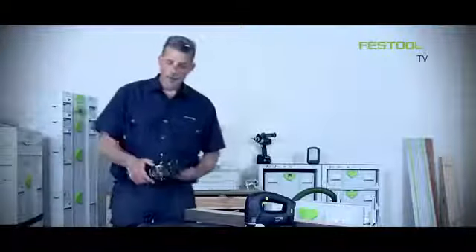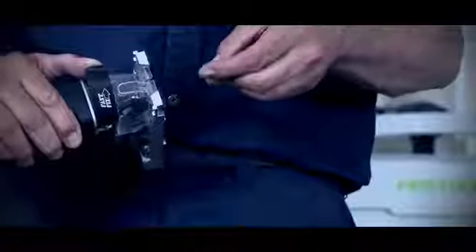Fitting blades is a very simple process. We can push this lever forward and then the blade can be inserted between the two jaws and securely held into position.